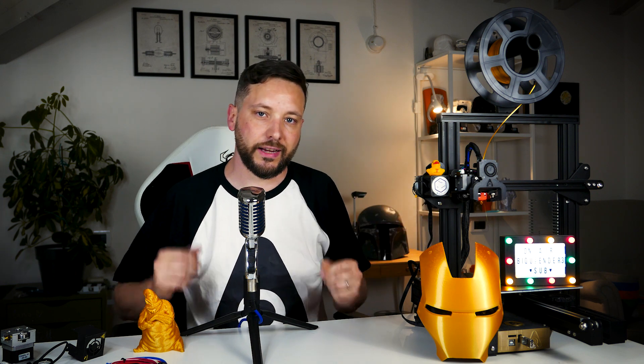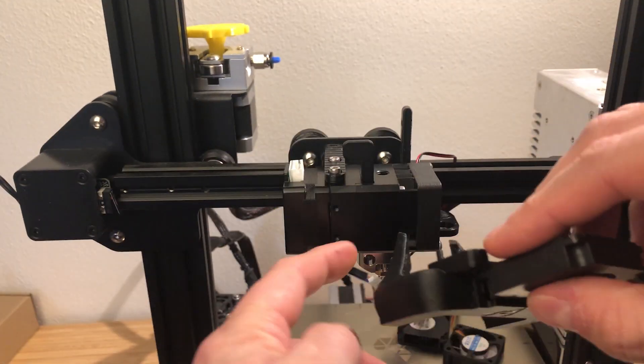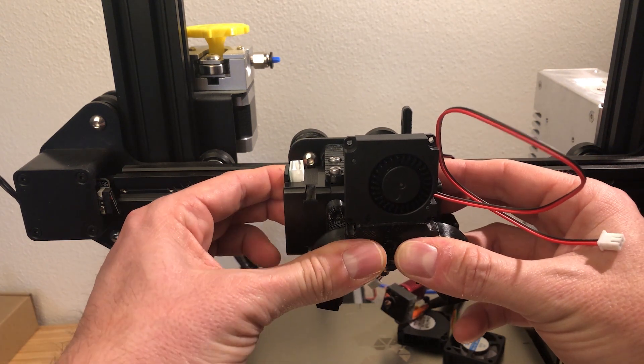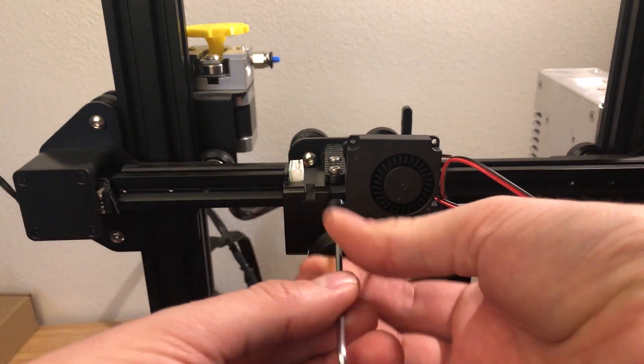I would say it's pretty complete. When it comes to the fan duct, it's inspired by the Bullseye design but it's my own design, and I also reused the part heat cooling fan.